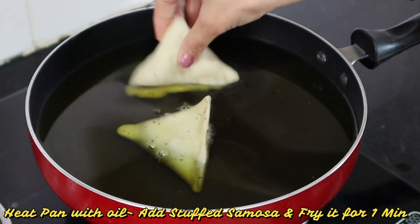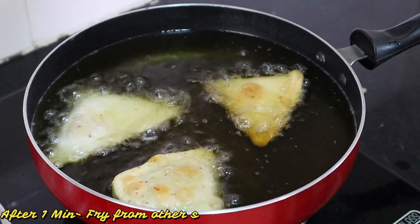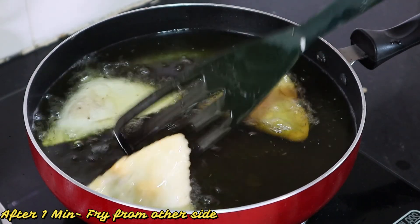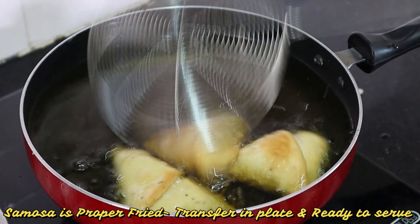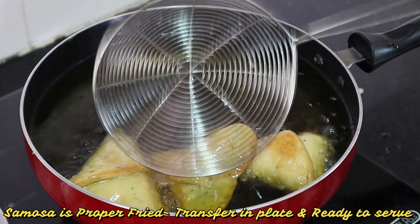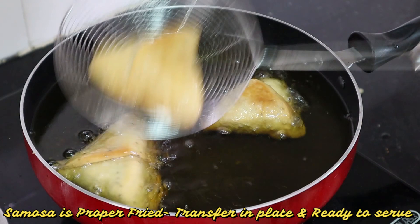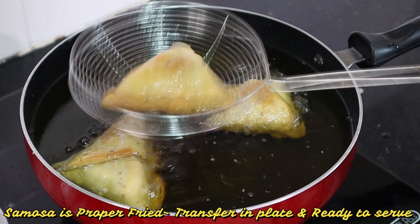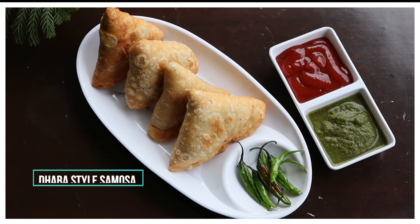We will not disturb the samosa for a minute, letting it fry from one side. Now we will fry it from the other side. Now we will remove it from the oil. Look how delicious it looks. The samosas are ready.